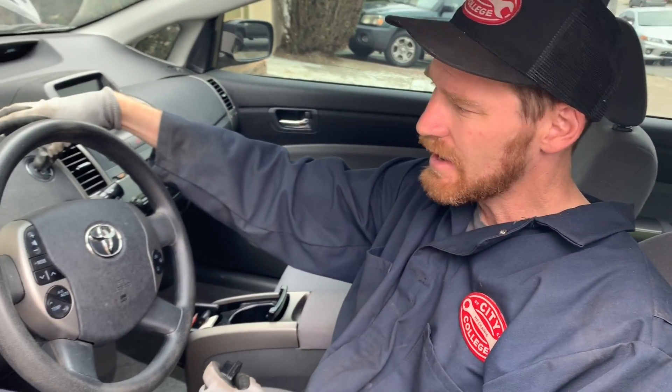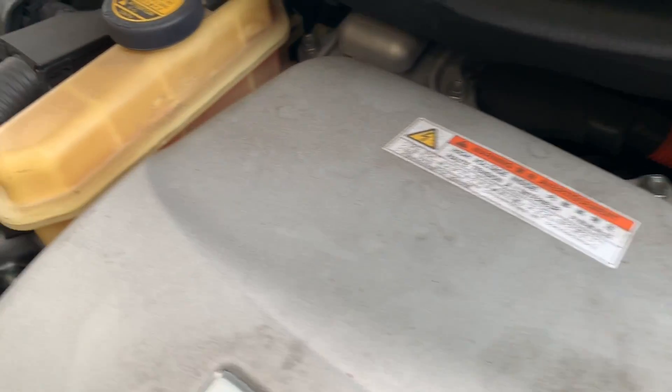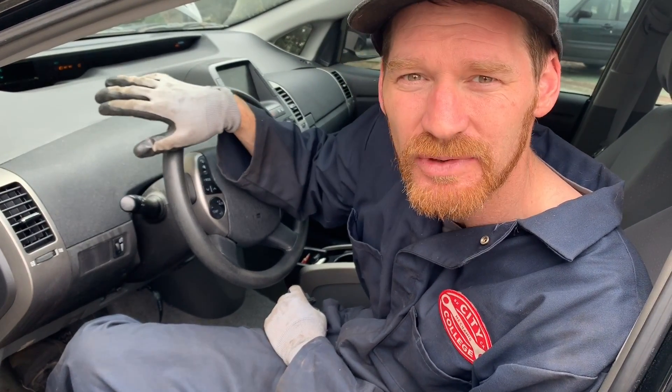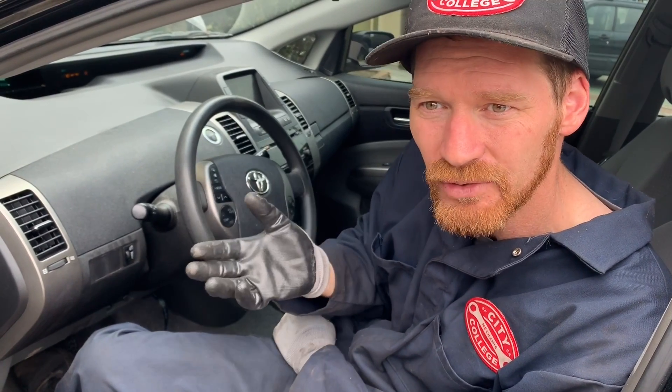We have a 2008 Prius and it appears that this needs an ABS actuator. When I turn the car on, I hear this clattering noise. It's normal, but normally it would stop — on this car it's continuous. The ABS pressure pump is continually running because it cannot build pressure.